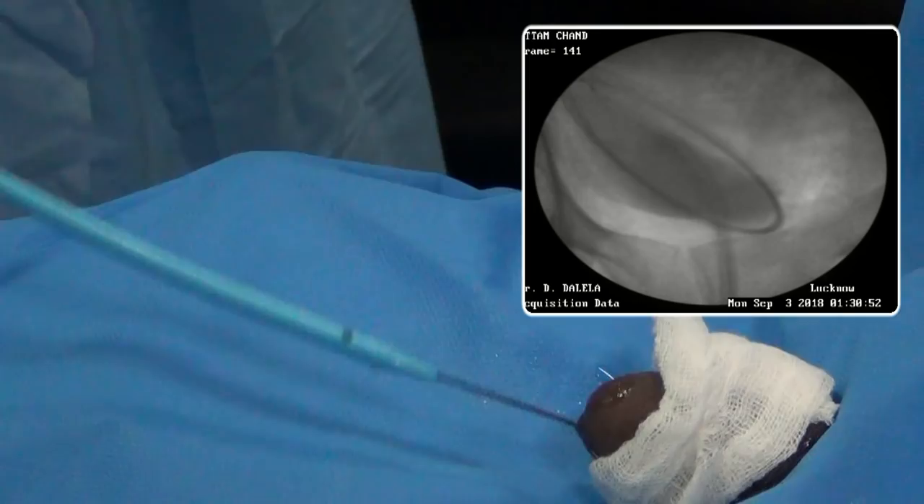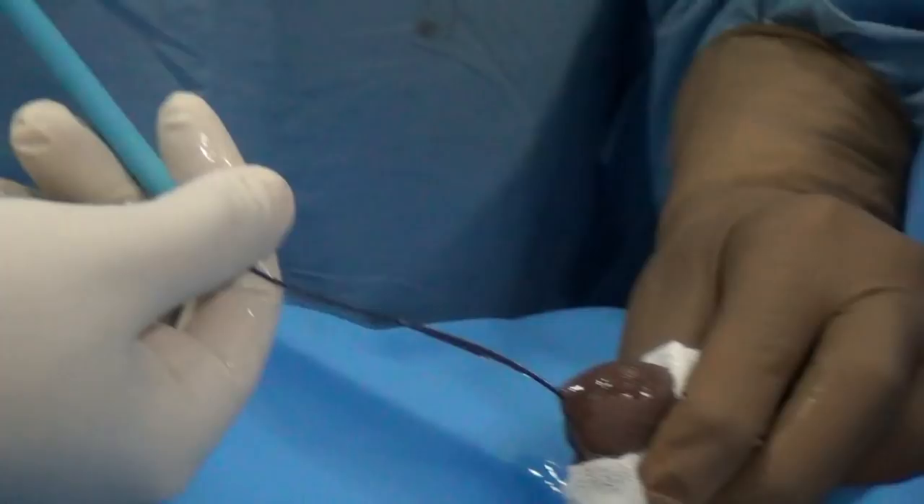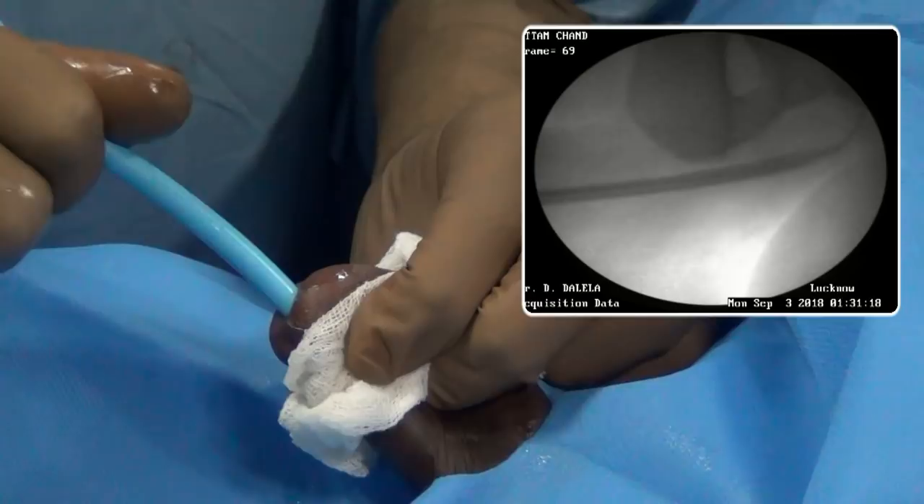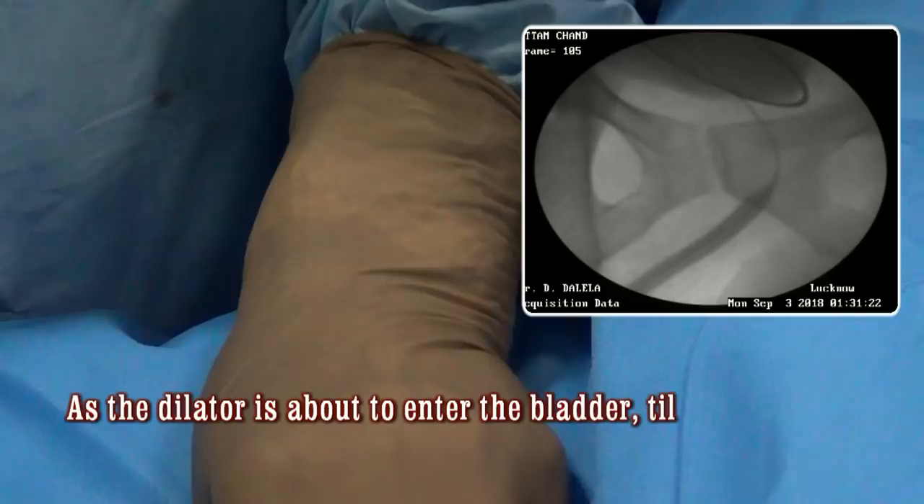Now you are passing thicker and thicker dilators — this time it is a 16 French dilator over the guide wire. As you pass these thicker dilators through the prostatic urethra, you have to bend the dilator toward the OT table, meaning you ventriflex the penis between the thighs so as to tilt the dilator and allow it to negotiate easily through the bladder neck into the bladder.